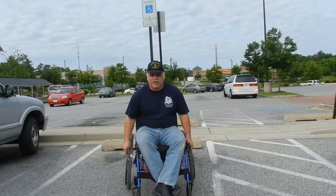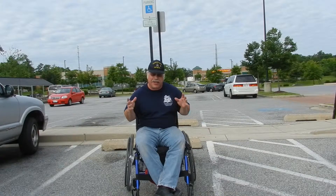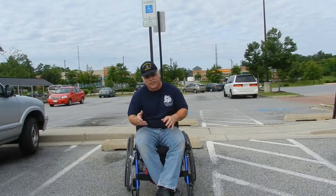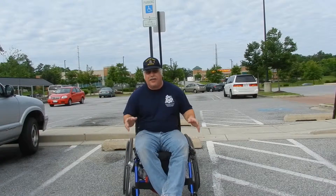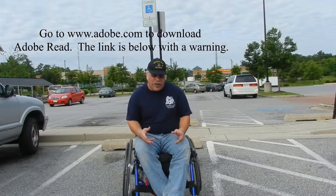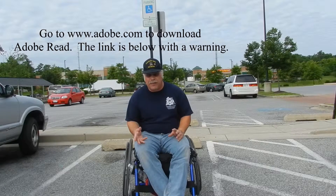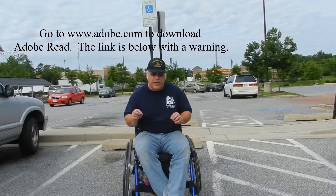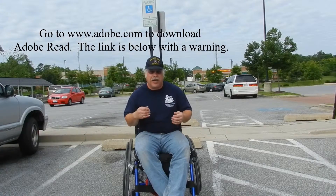Hey everybody, I'm going to make a video for every state in the United States on how to obtain a handicapped placard or license plate. I'm meeting way too many people that don't know about this program, and I want to help them out. The links on each one of these videos take you straight to the PDF or the website that you need to take to the doctor.